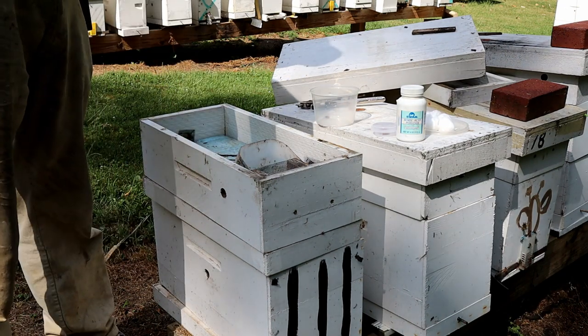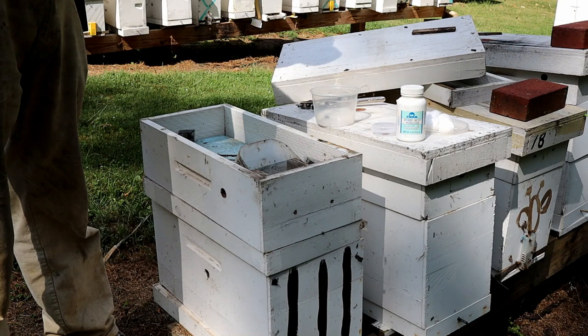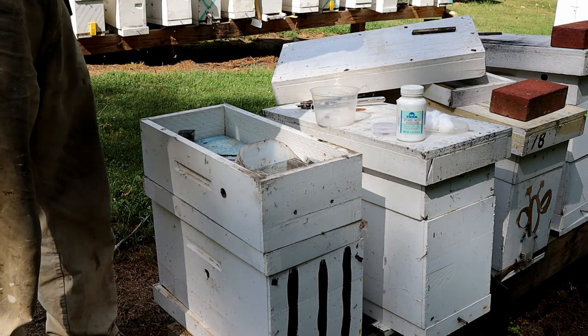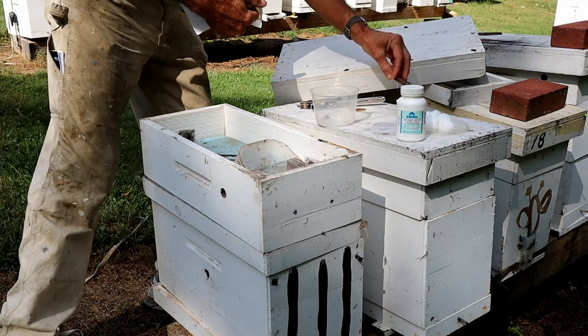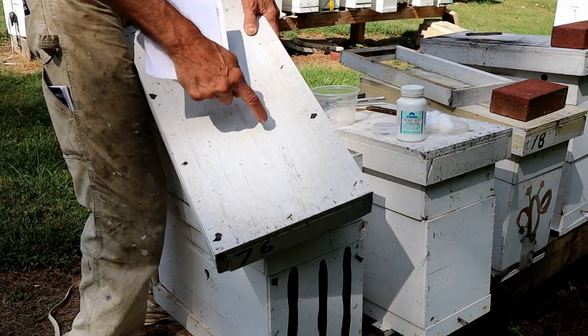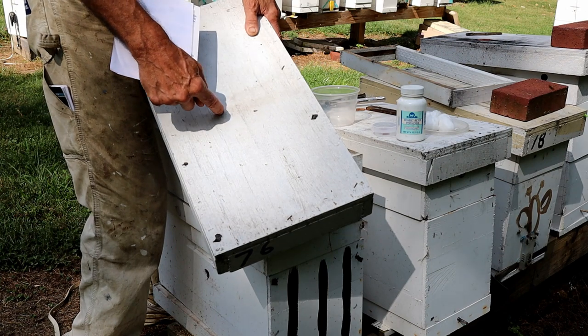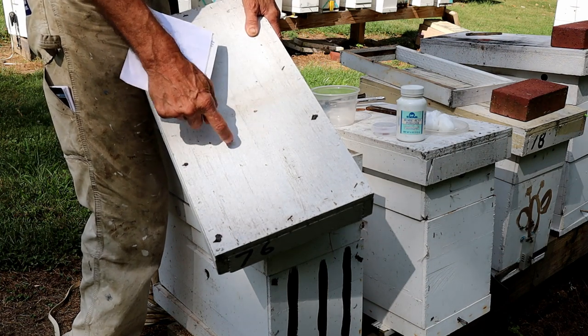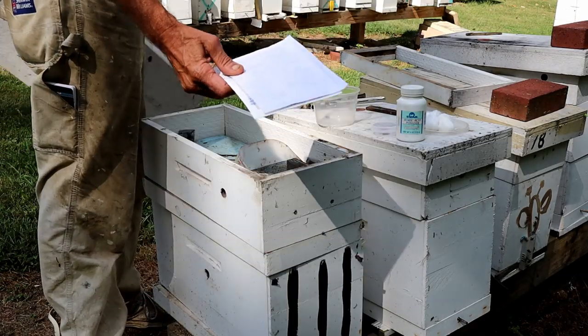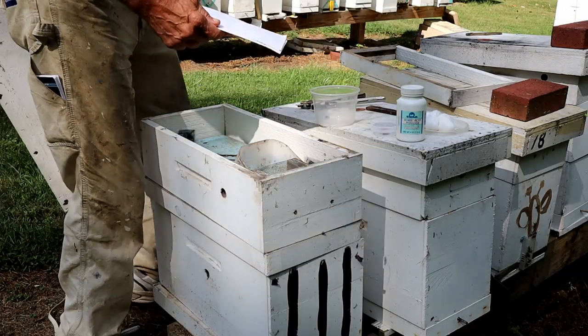If you don't run feeders and you run inner covers — which I don't run, I don't even have one to demonstrate it — if you had your inner cover like this, with the hole in the center, you'll have to put some kind of screen wire over that to keep your bees from coming up to get on it. And just lay this on top of the inner cover — it'll take care of the ants.